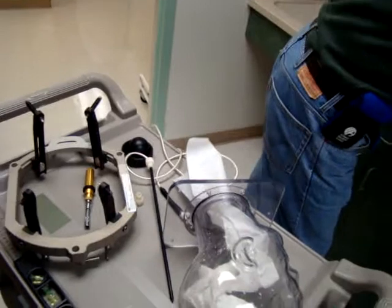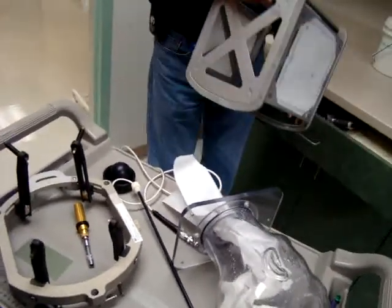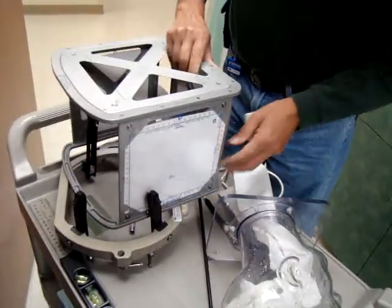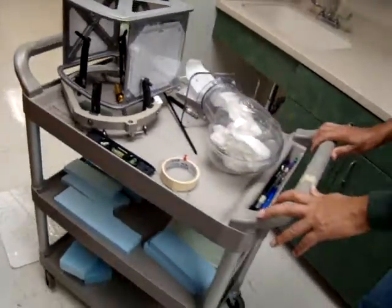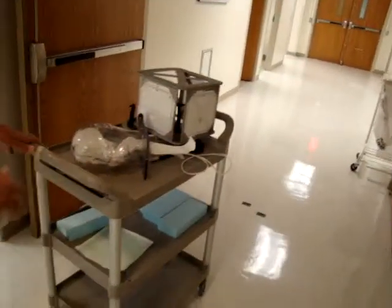So all these things we just did — this was the basic work of a medical physicist. After that the patient comes and they just treat them. Let's move it to our store.